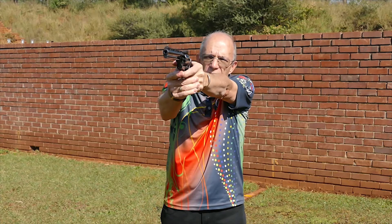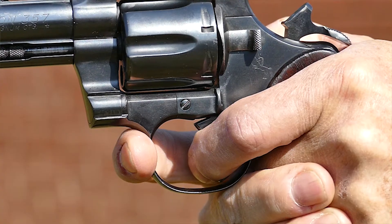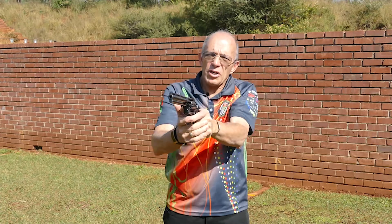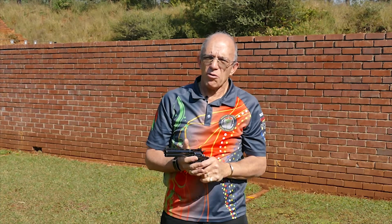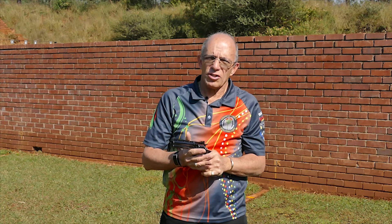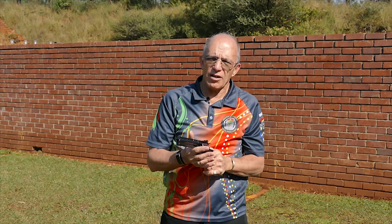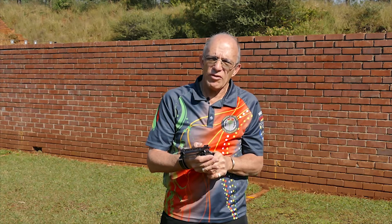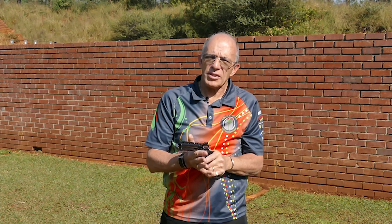We're going to lift the gun into position, we align the sight, we'll start the trigger pressure and we'll continue the trigger pressure until the shot fires. You won't even know that it's going — your focus needs to be on the front sight. When your focus is on the front sight you get automatic discharge through your trigger finger. The only thing that's moving now is your trigger finger; nothing else must be moving otherwise you will disturb the sight picture.